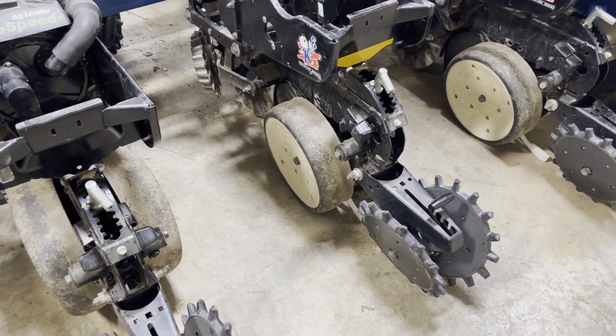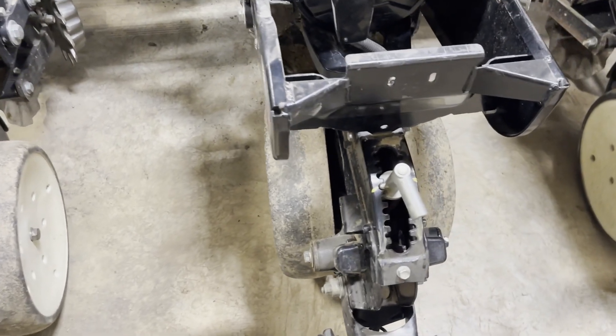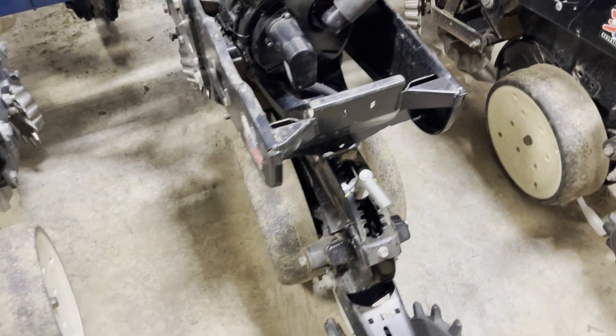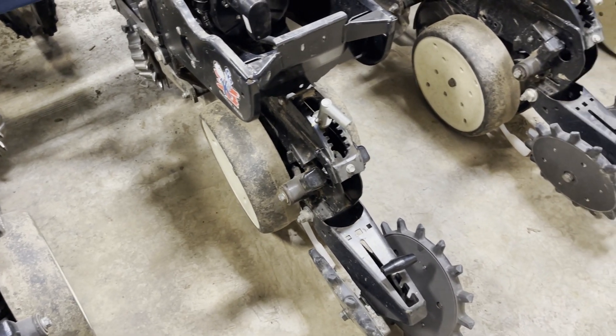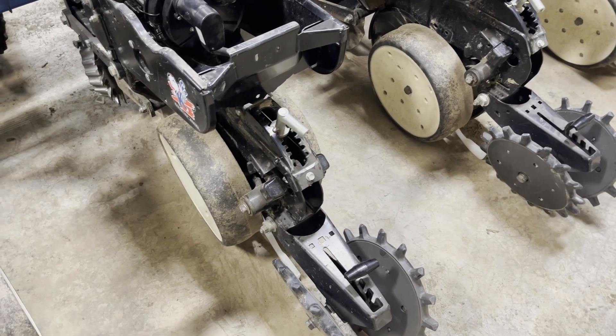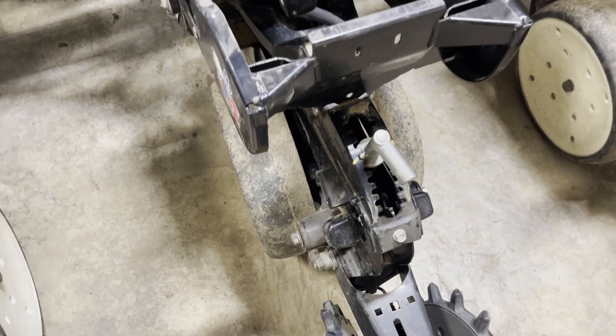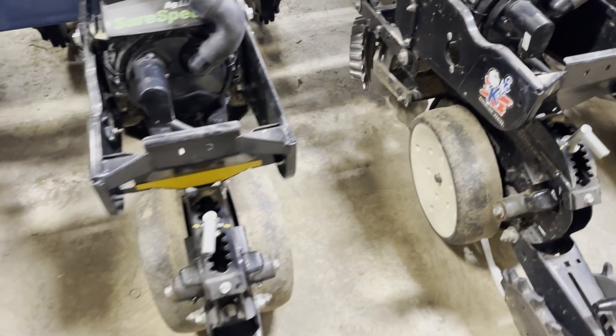Corn planters where you can actually get the depth handles equal on the row units are precision planting row units, White, and Case IH. Kinsey and John Deere, you cannot recalibrate these — they are where they land when you do this step. Thanks for tuning in, and let us know if you've got any questions about this process.